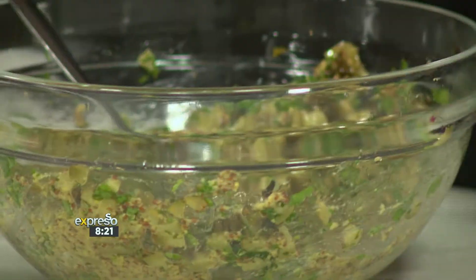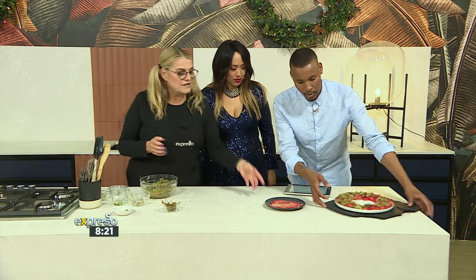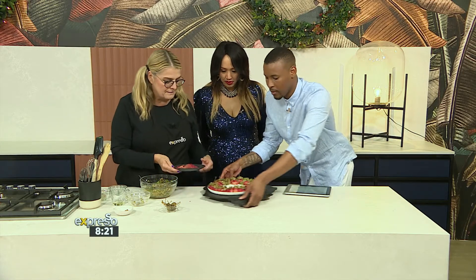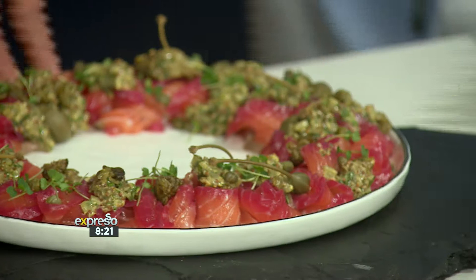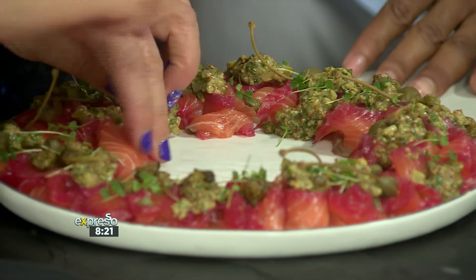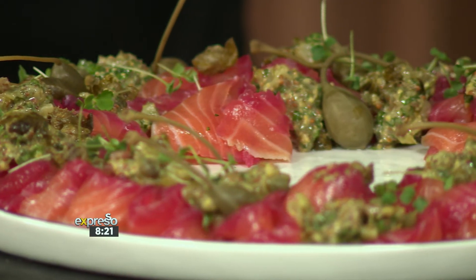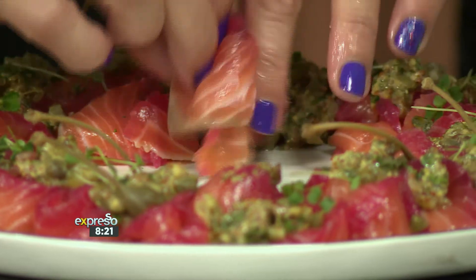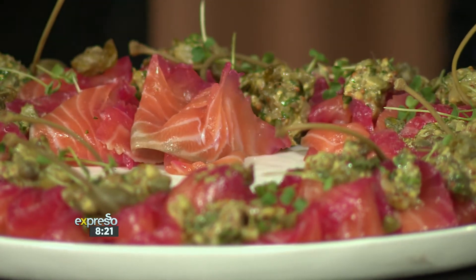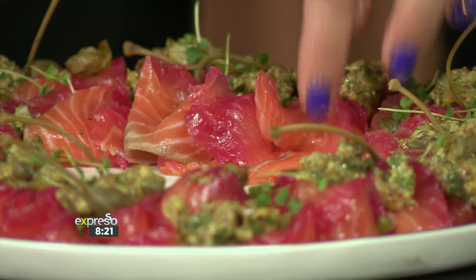And that's the gribiche, guys. Now we can plate. Give me that big plate because it's already in a beautiful wreath for Christmas. It looks lovely, it's stunning, it looks like Christmas and it looks healthy. I love the beetroot and the color that it brings to the edges - it gives it a bit of taste and flavor, but it also enhances the aesthetic of it.